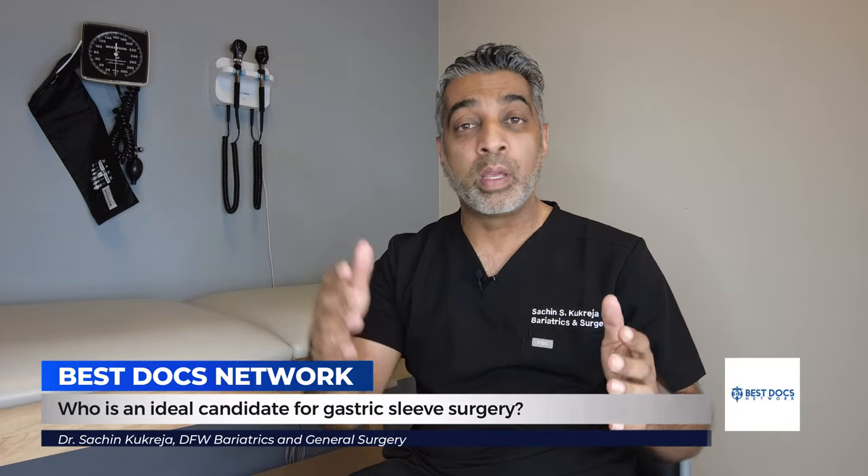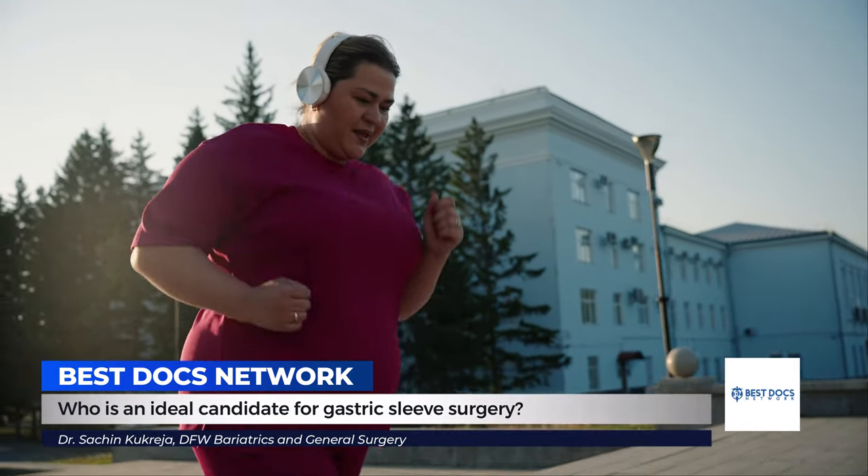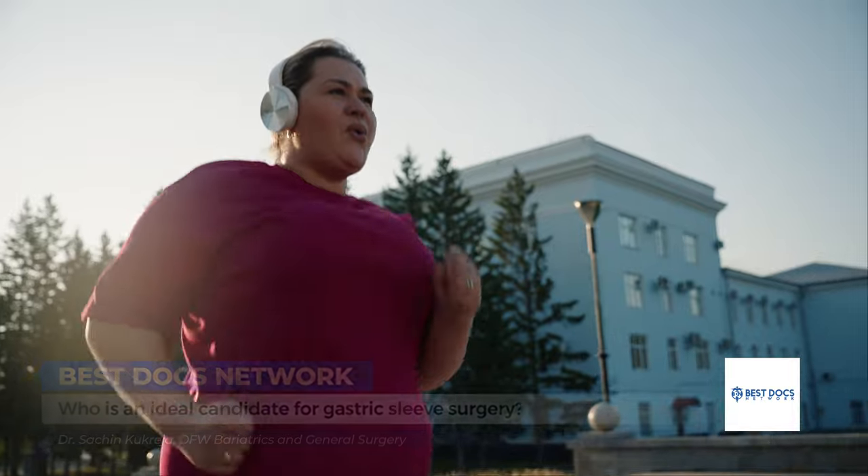The ideal candidate for a sleeve gastrectomy will be someone who is over a BMI of 40, or over a BMI of 35 with health problems like diabetes, high blood pressure, or sleep apnea, or someone who is 100 pounds overweight.